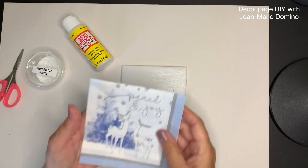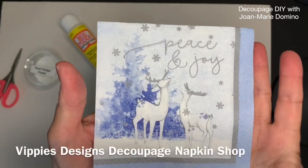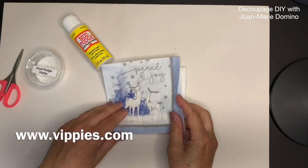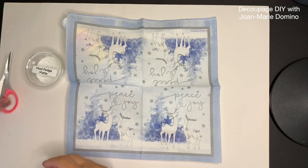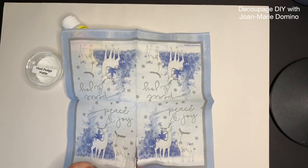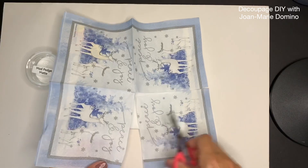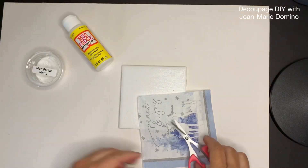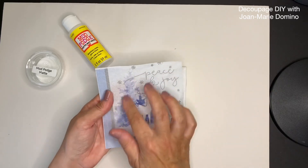The Mod Podge is dry and now we're ready to put on our napkin. This is a beautiful napkin I got from Vippy's Designs, www.vippys.com — perfect for the project. Remember you're not limited to just the napkin I use; you can pick any napkin that will fit that you like. I'm only going to need one square, so I'm just going to cut that out and put the other three aside.